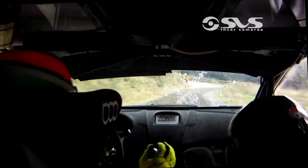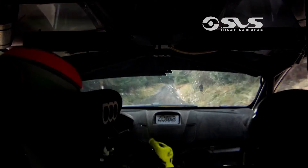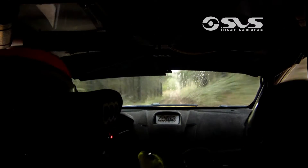6 right here. 150. Crest. 80, and a 1 right over flat crest. 130 down.